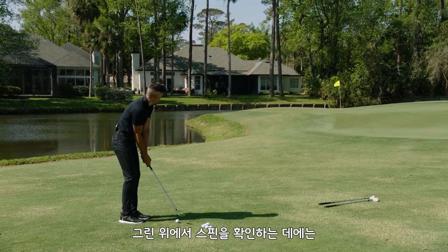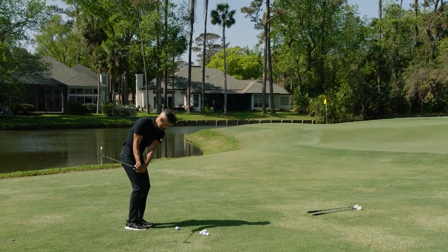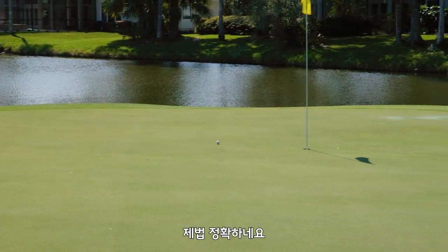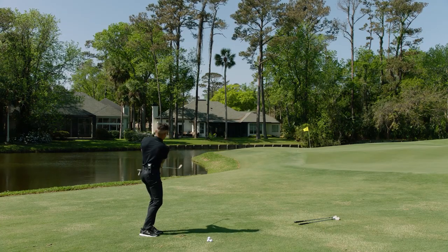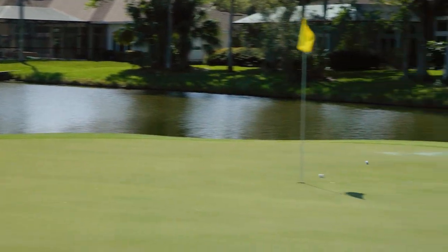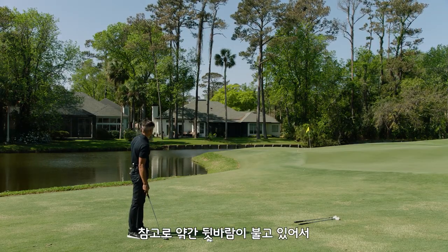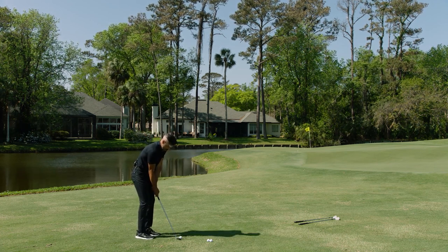I picked this shot because typically this is the yardage where the ball is spinny. It'll spin. That's pretty money. That's pretty good there. Rolled out a little bit — I caught it pretty good. To be fair, we are a little downwind here, which is kind of where you need the ball to spin the most. Let's hit a few more.